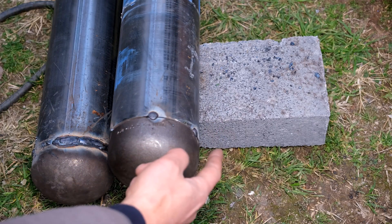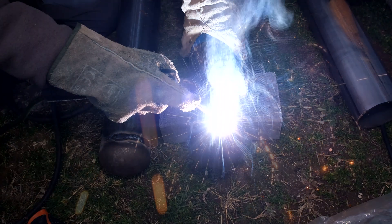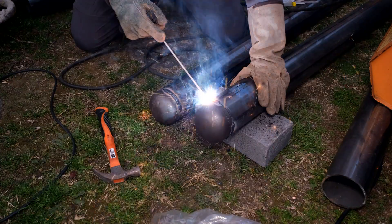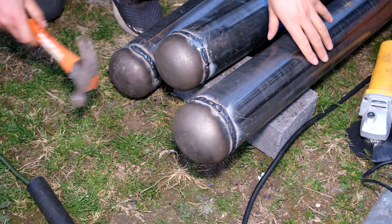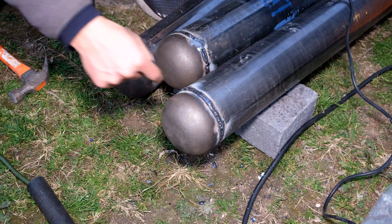I've put a few spot welds around and now I join those spot welds. I prefer to weld a bit and then turn to the opposite side because the heat does tend to deform the steel. Once it's been welded I inspect the weld, give it a tap, then go over it with the grinder to smooth it out.